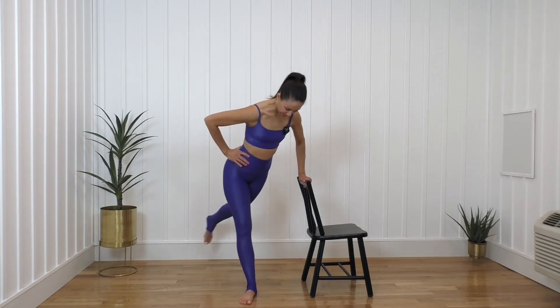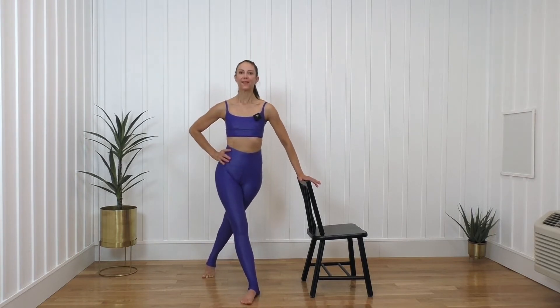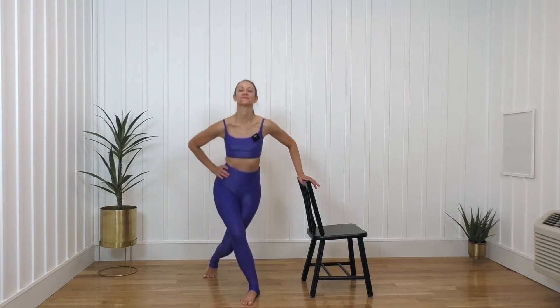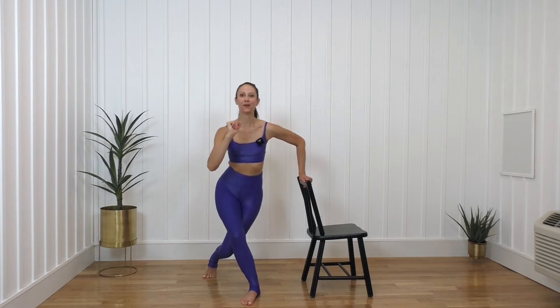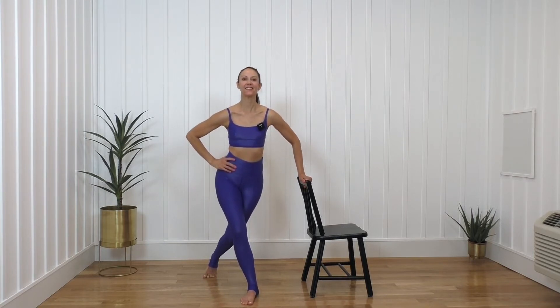I want you to take that leg behind me. We're going to do little curtsies here. For one, bring it up. Two more. Two, three. Two more, and you're going to hold — we're going to pulse. Here we go. One, two, three, four, five, six, seven, eight. Two, two, three, four, five, six, seven. Last set: three, two, three, four, five, six, seven, eight. And feel that burn.